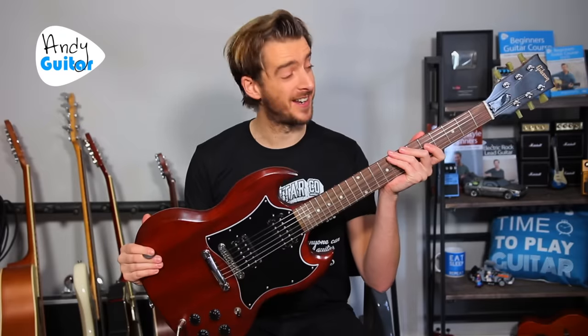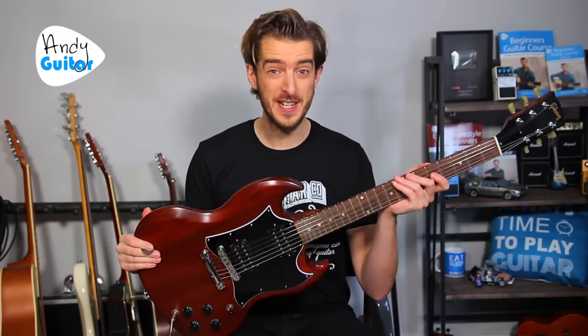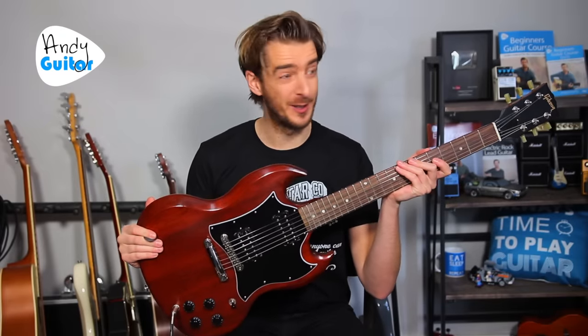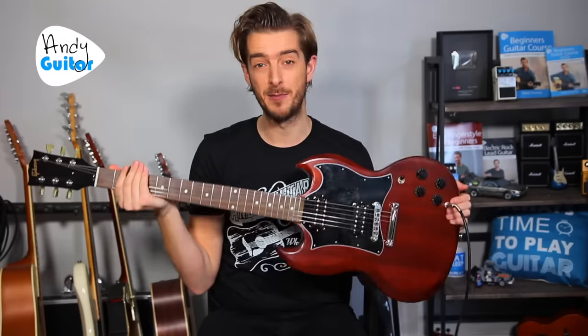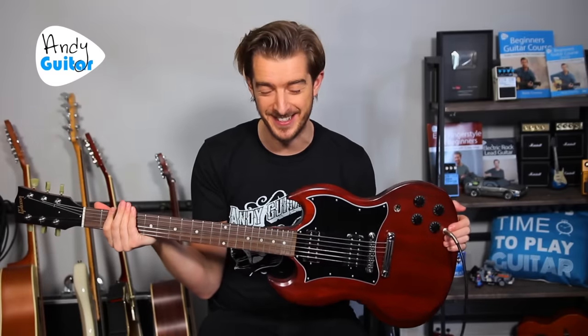How's it going guys? Welcome to an absolute beginners electric guitar lesson. If you saw my video that I uploaded yesterday you'll know what's coming — I'm going to be demoing everything in this video with my non-dominant hand. I'm going to be doing this left-handed. Now why on earth would I do such a thing?